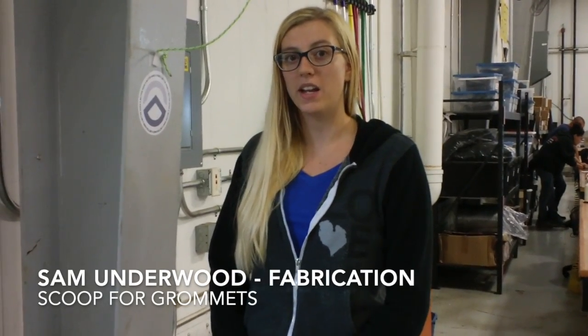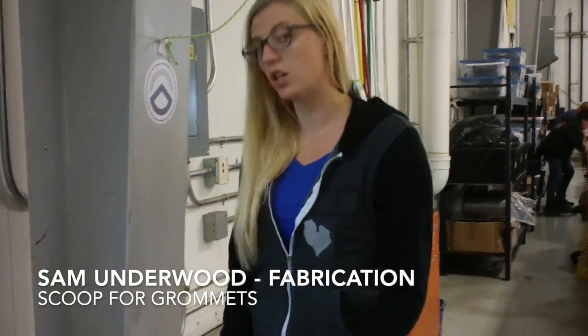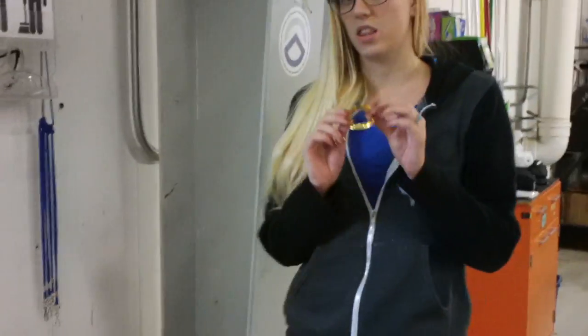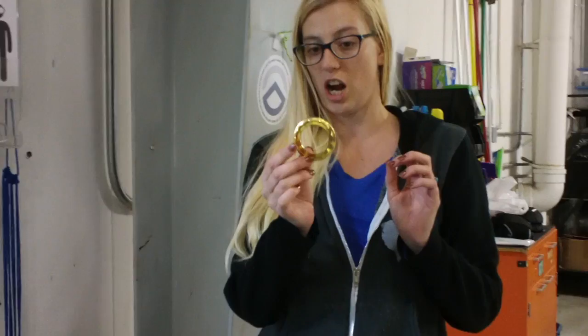Hi, I'm Sam from FAB and this is my 'make a better' video. For the grommet, we have these big bins, and one piece of the grommet has giant spikes on it, so it hurts a lot if you just try to pick them up by hand.